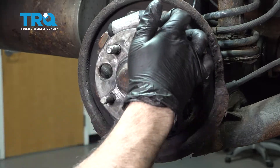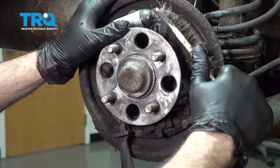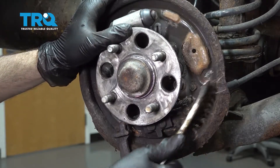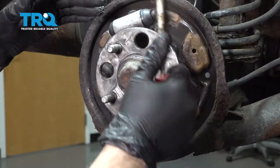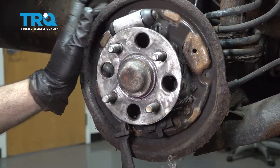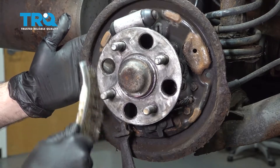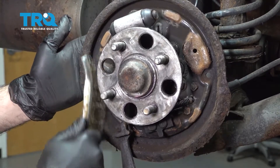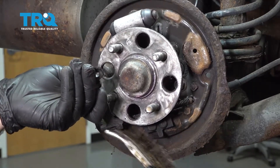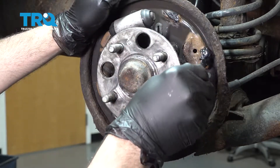On the brake backing plate, there are six contact points where the brake shoes make contact. Clean those up. Now is also a good time to inspect the backing plate — if it is severely rotted or rusted, replace it, as it is technically a structural component. Ours looks pretty good.